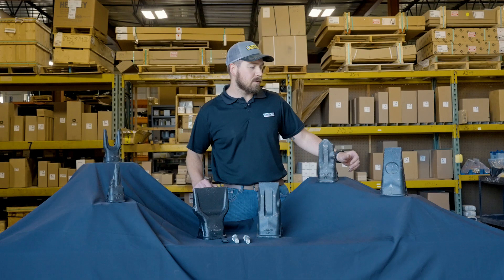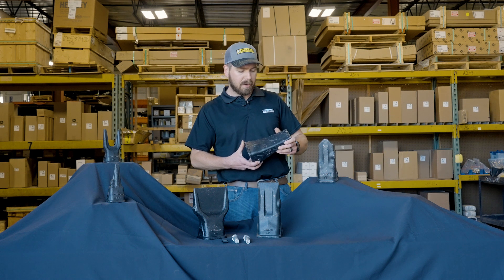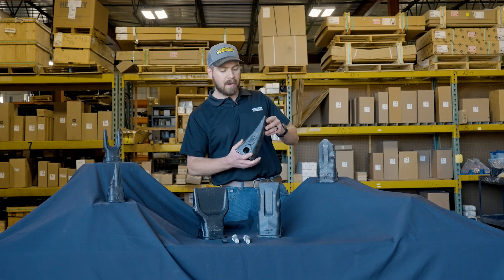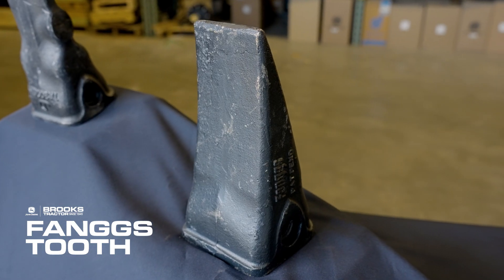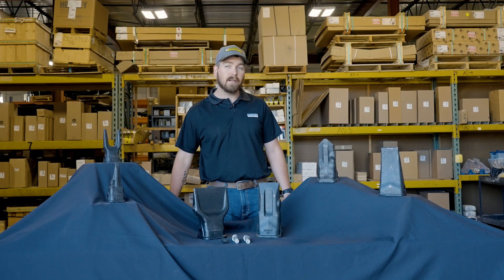All right, let's dig in. Starting over here we have the Fangs tooth. The Fangs are a really nice general-purpose tooth. You can see they kind of have a little bit of a curve on the backside. They're a great general-purpose tooth — you get good penetration with them and we've seen a lot of good results with them.